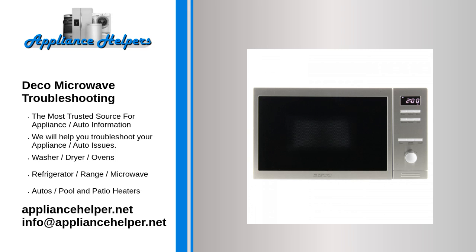If you're looking for help fixing your Deco Microwave, look no further. Our comprehensive Deco Microwave Troubleshooting Guide will explain common issues, provide tips, and show you how to read your model's error codes.